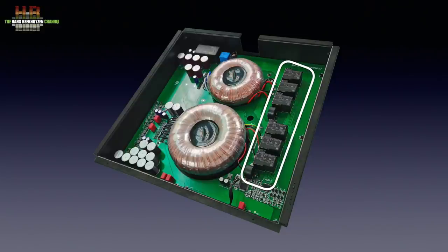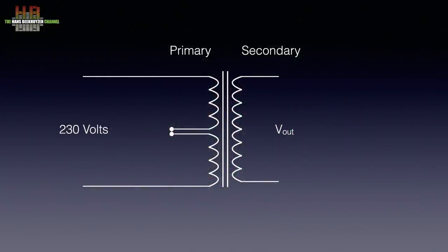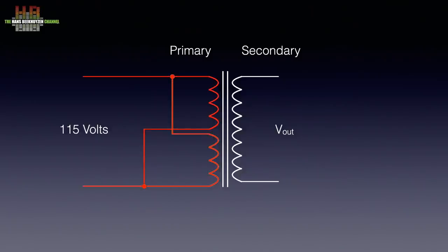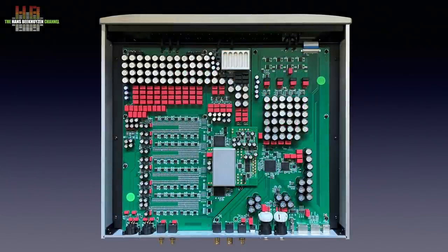Usually with linear power supplies there is a voltage selector. In these cases the power transformer has two primary windings. For 230 volts these are switched in series and for 115 volts these are switched in parallel. Normally this is done by a voltage selector, but in the Denafrips DACs this is done by solenoids — by clever design they sense what voltage is applied and switch accordingly. The metal cage holding the power supply is mounted open side down in the bottom of the DAC with a mu-metal shield on top of it.